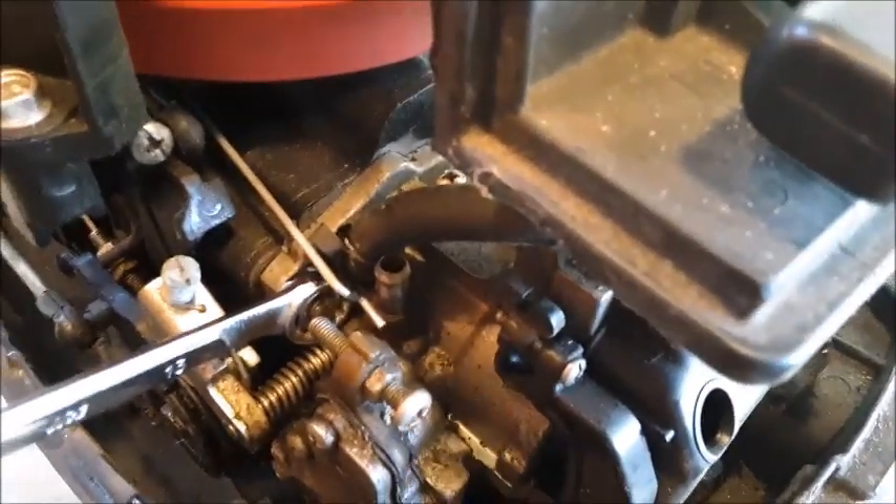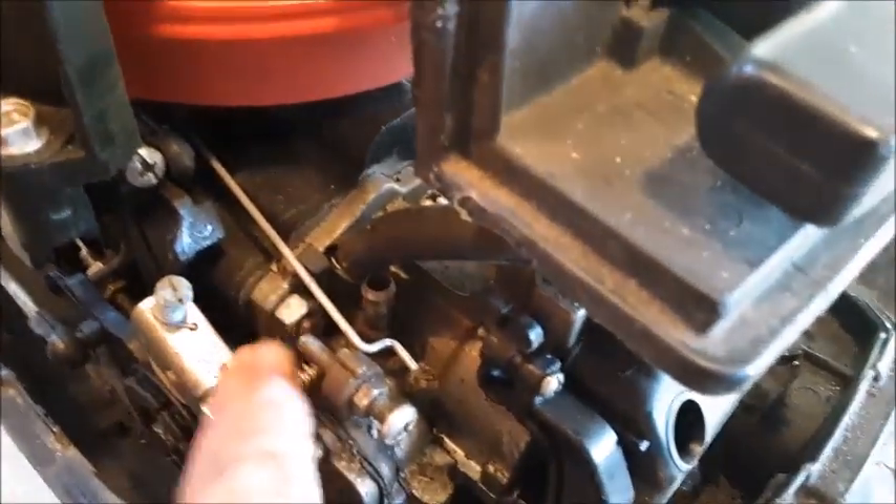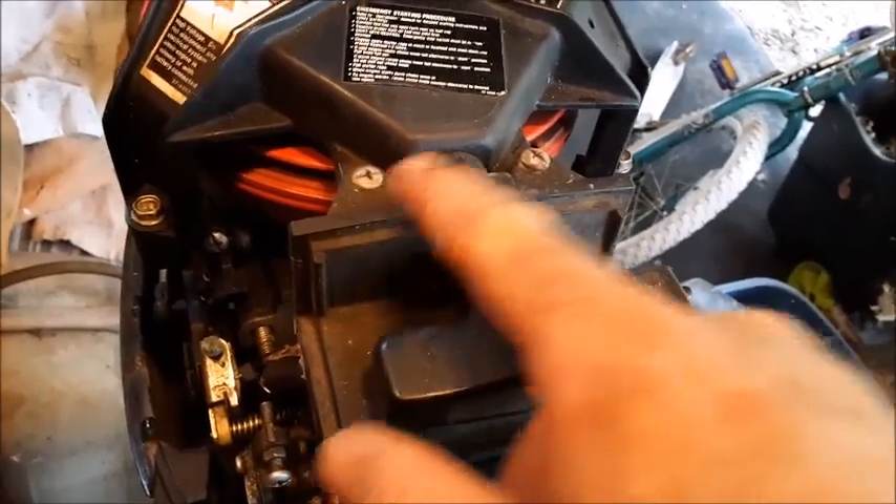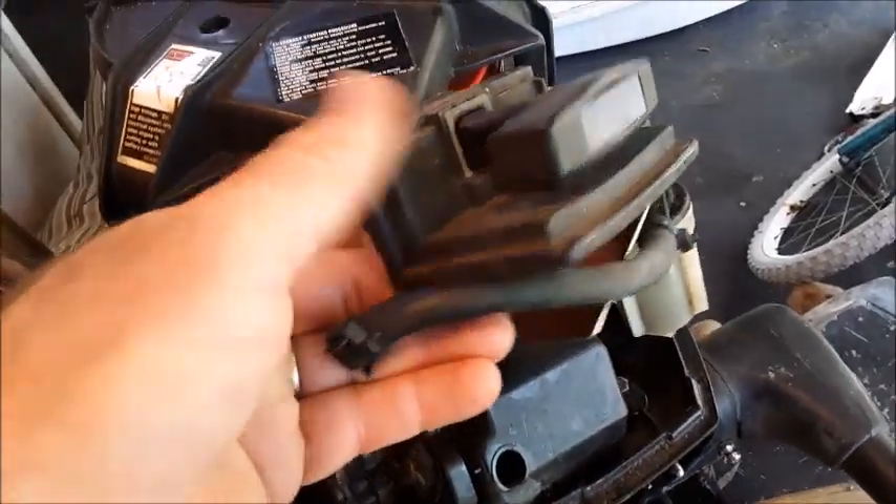Now it's time to take the two nuts off of the carburetor base — one on this side and one over on this side. You'll also have to take out the two nut and bolts. Now this whole thing will actually lift right up out of the way, so we can pull this carburetor out of here.